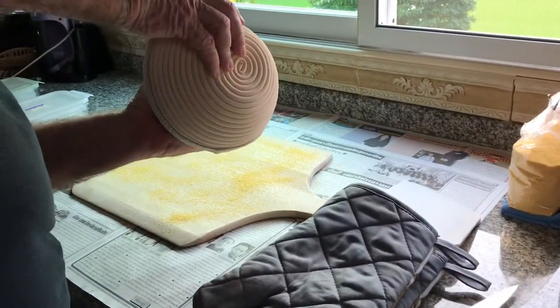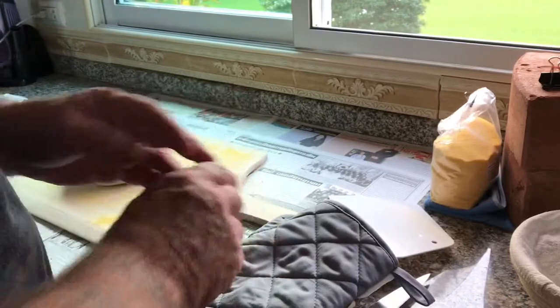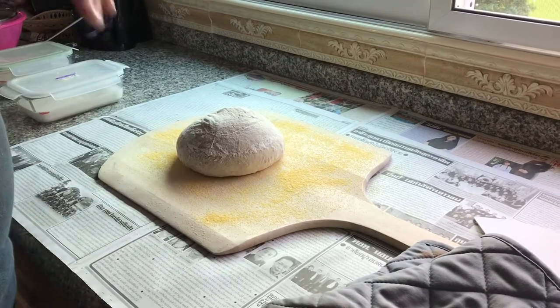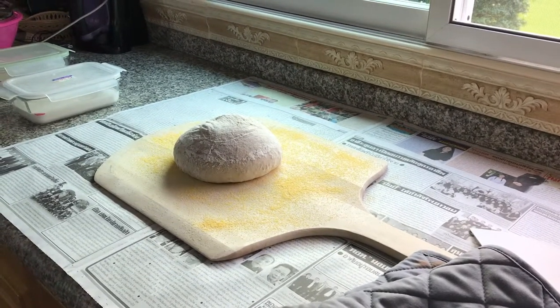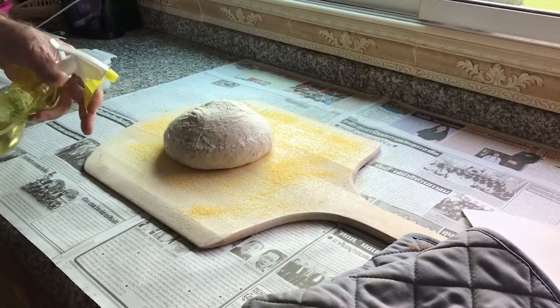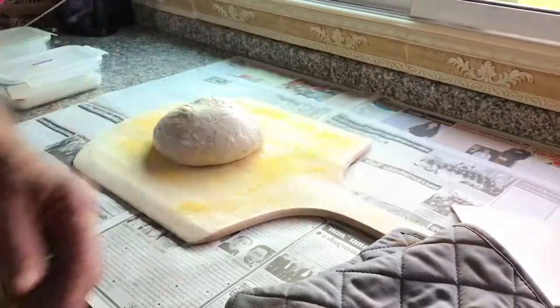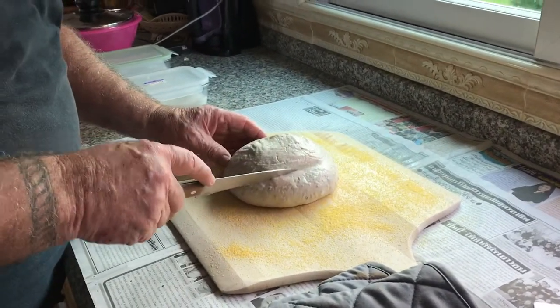We just slip these out of the proofing basket. I can cover these with flour and make a different design, or what I'm going to do with this one is spray it with water, because the water will give it the crispy crust that I want. It's going to make the crust nice and crispy and create a lot of steam in the pot. I'm going to bake these inside a cast-iron Dutch oven. For the first 20 minutes I'm going to leave the cover on, and in the last 10 or 15 minutes I will take that cover off.